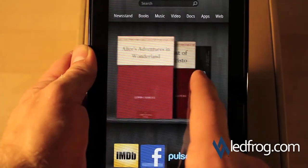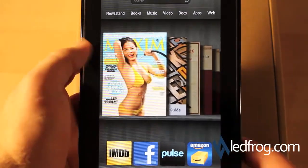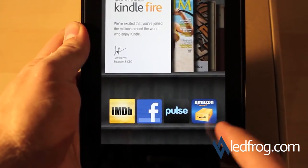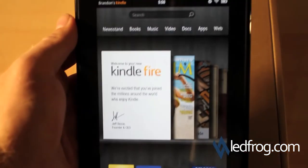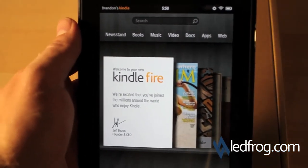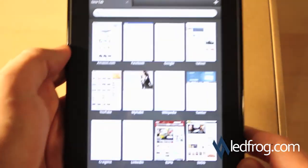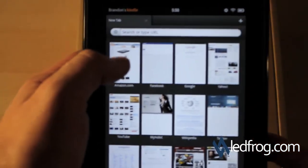Everything looks smooth, runs really fast. We've got a couple of default apps here: IMDB, Facebook, Pulse, and Amazon of course. Let's go ahead and try the internet — I'll go to the web. Let's just go to Amazon.com.